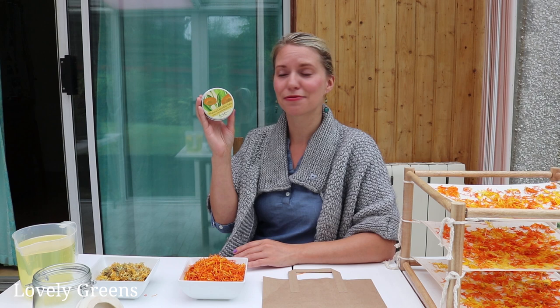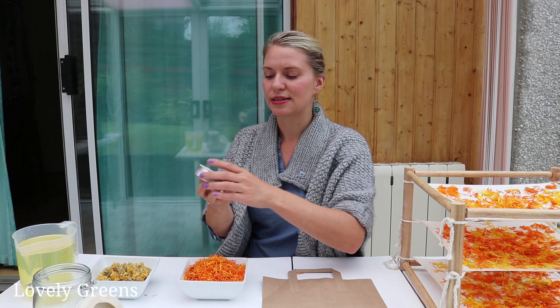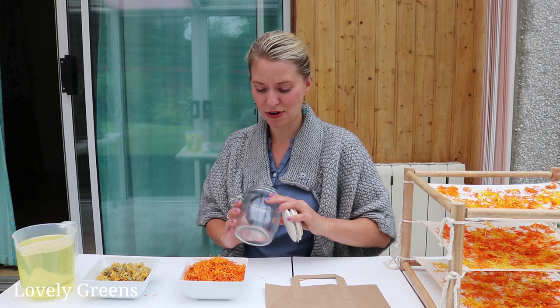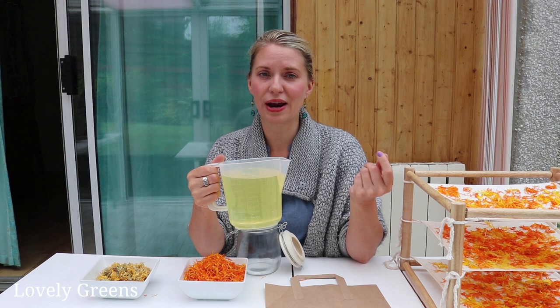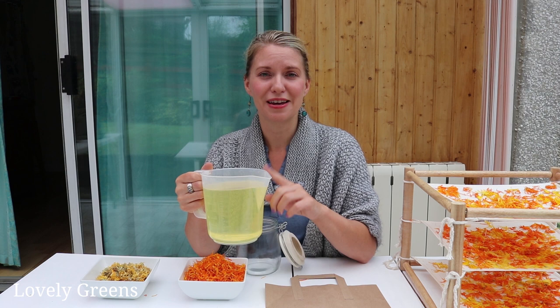I actually have a product — a natural calendula salve — that I've been selling for years on my website lovelygreens.co.uk, and I'll leave that link in the video description. It's a really sensitive salve you can use on minor cuts and wounds, or just as a natural skin-beneficial moisturizing balm. For a small batch like today, all you need is the dried flowers and a liquid oil — a really light oil. This is sweet almond oil, but you can also use sunflower oil, olive oil (especially the lighter grade), or anything you personally use to make your own beauty products. It's completely up to you.